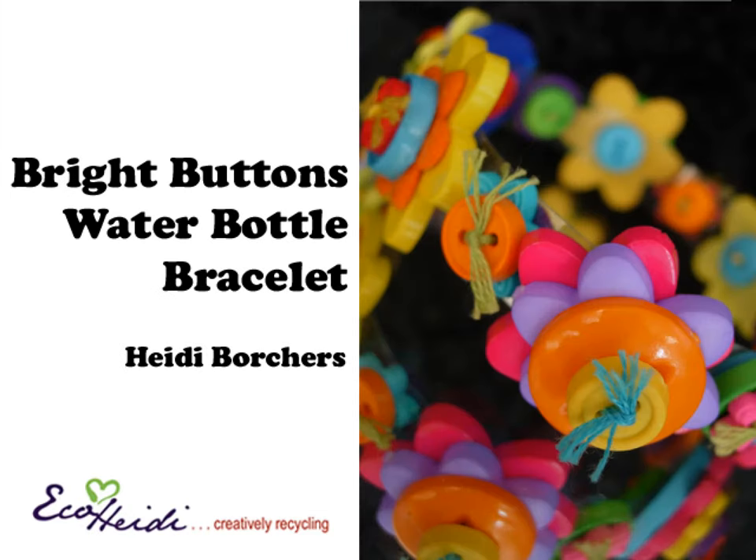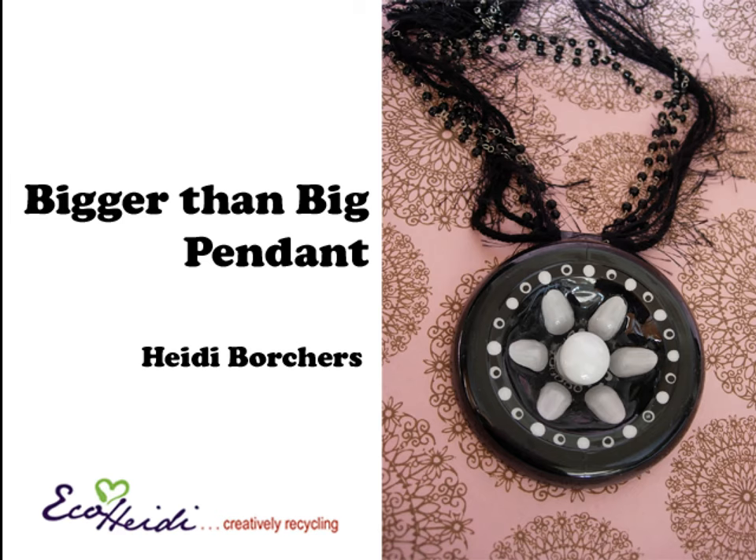I also have a green bling bracelet with buttons. Love these buttons — they look like they're kind of floating but they're just attached to the water bottle. And my last project is a pendant made out of the bottom of a plastic bottle. So don't go away, I'll be right back.